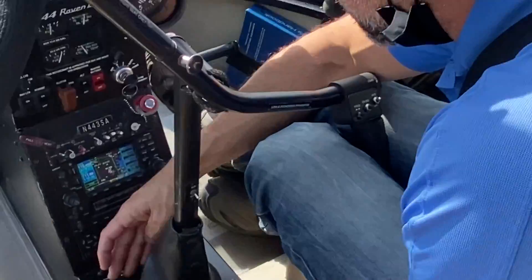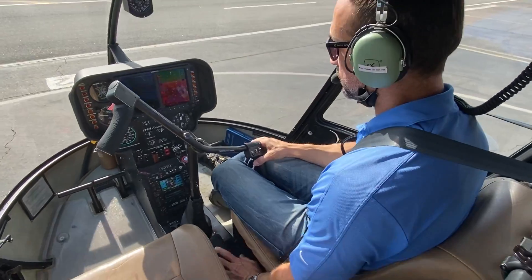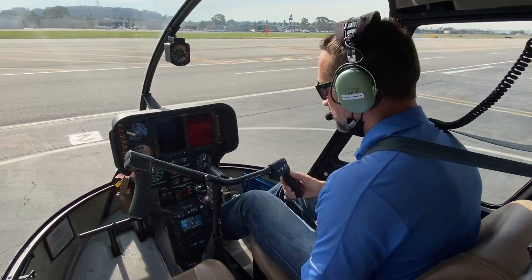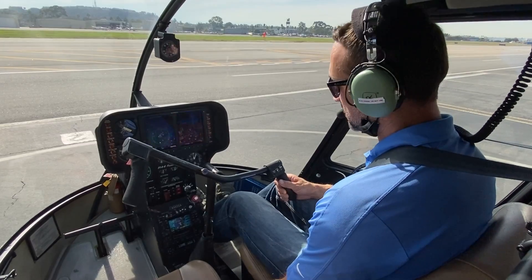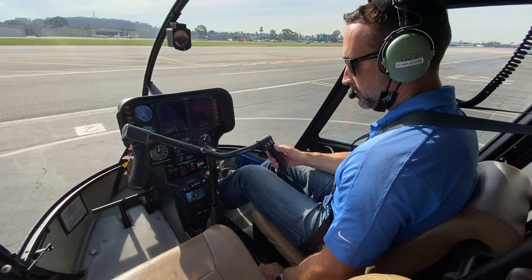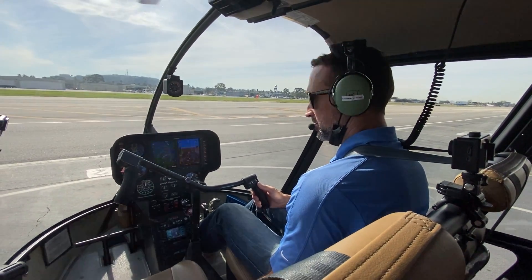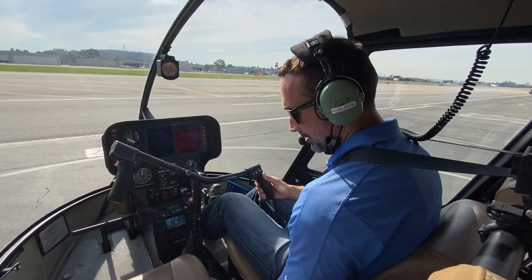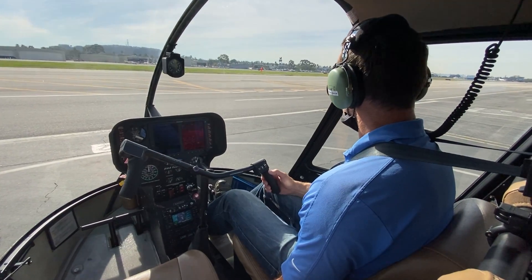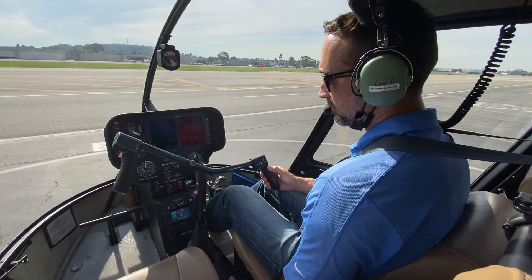Now take the frictions off — right hand takes the cyclic friction off, left hand comes back for the collective friction, maintaining positive control at all times. Feet neutral on the pedals. For the hydraulics check, switch hydraulics off with your right thumb and move the cyclic left-right and fore-aft, making sure the controls feel heavier without hydraulics. Pull up just slightly on the collective to verify. Then switch hydraulics back on and verify they actually came back on.